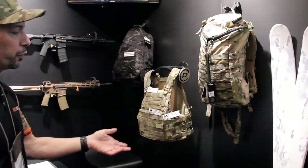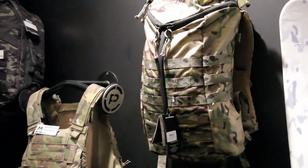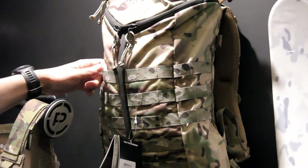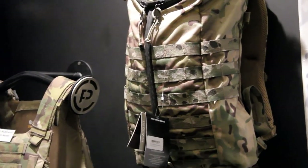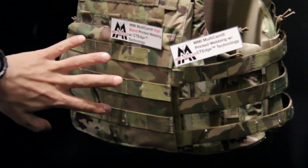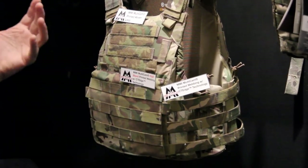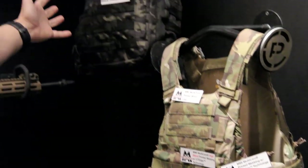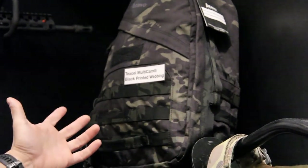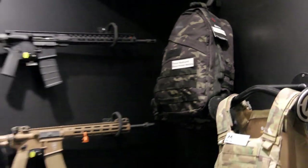We also have a few bags and a plate carrier up here that showcase the different kinds of webbing we license. This Mystery Ranch bag has our jacquard webbing from Murdoch. The plate carrier has our printed loop, high-blend webbing, and standard webbing with improved edge technology from MMI. This Bravo Company backpack showcases our Texel printed webbing in Multicam Black, and they also carry all the other patterns as well.